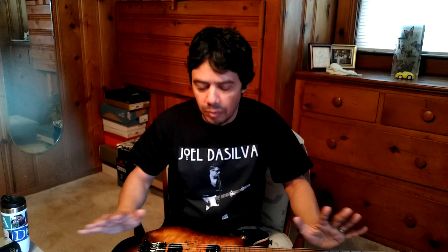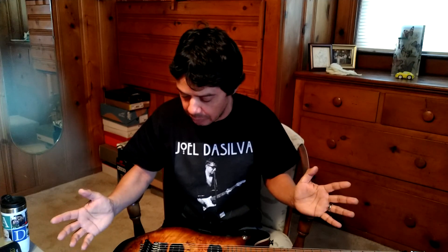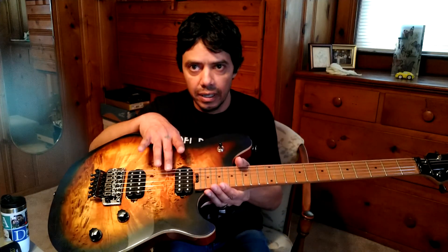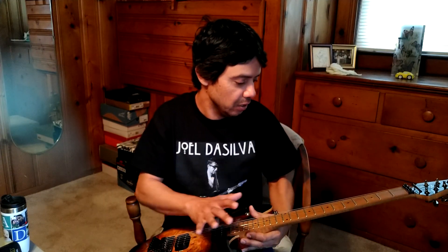I purchased this brand new from Guitar Center and a couple of things I'm not happy with — nothing major, but still not happy with. First of all, I thought I was getting a 2020. This is not a 2020, this is a 2019. No big deal, it's been sitting around in a warehouse. But the other thing that bugged me was the low E has rust on it. Rust. The frets have a little bit of discoloration too — this thing has been sitting in a warehouse.